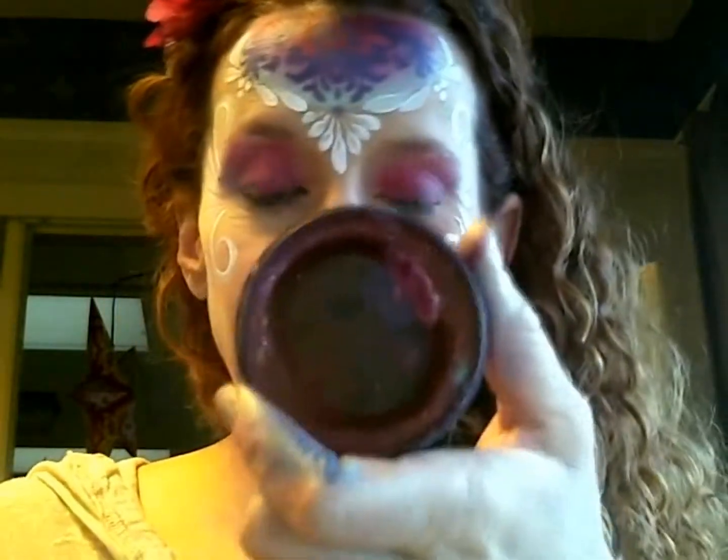Now we're going to bring in some beautiful red, just like we used at the top. This is Paradise Red. I'm going to use my number one liner brush to do this because we want it to be really thin and detailed. So just take your time with this, and remind the person you're painting to hold nice and still right now, because this is a really fine liner brush.